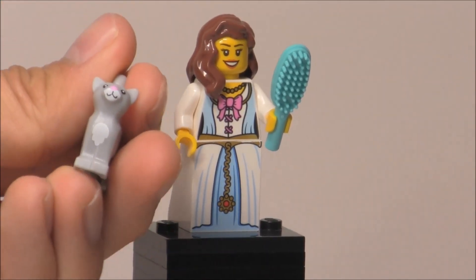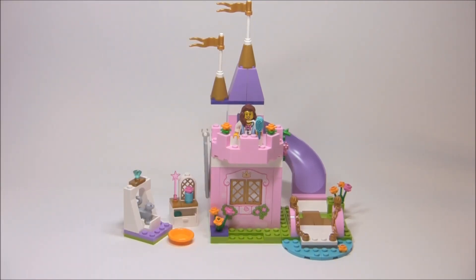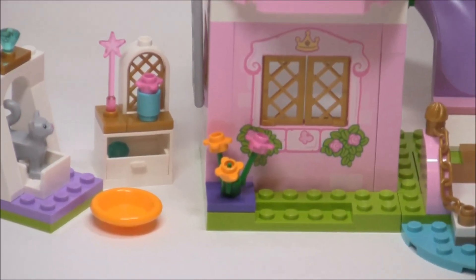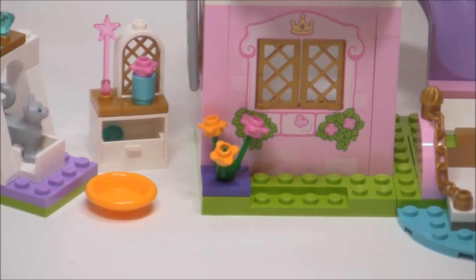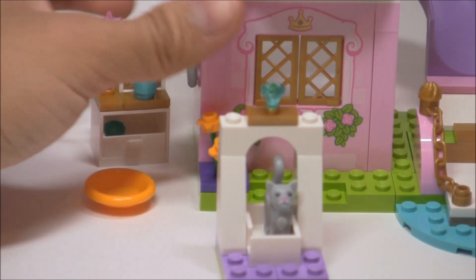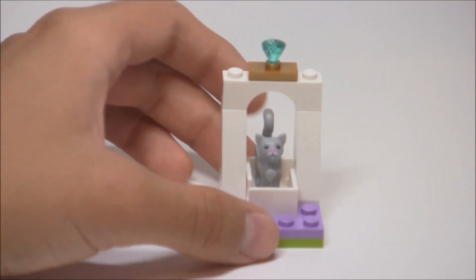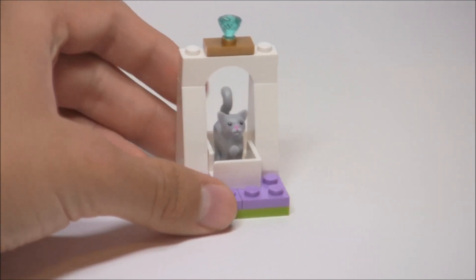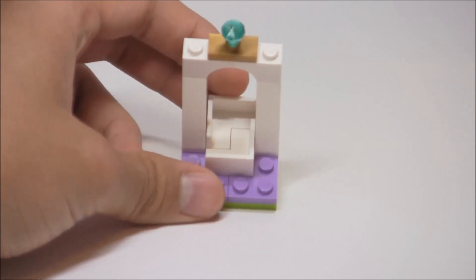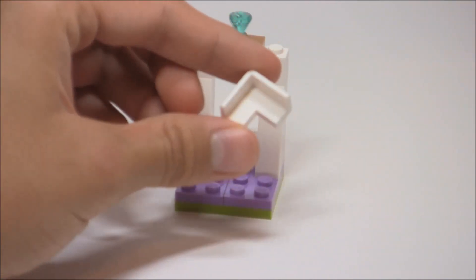Now on to the set itself. Here is the first build — it's the princess's play castle. You get two little side builds. The first side build is this little part for the kitty cat, and basically what it has is just a little archway detail and some nice corner pieces. You can see there are two of them in that white color for the corner pieces, and there's this little blue jewel on top, which looks really nice.